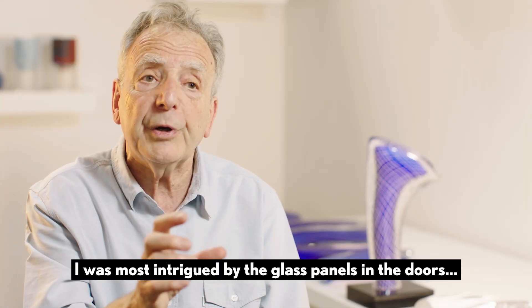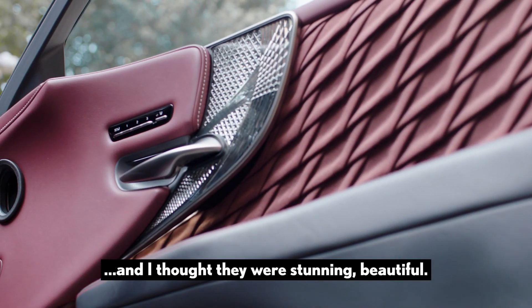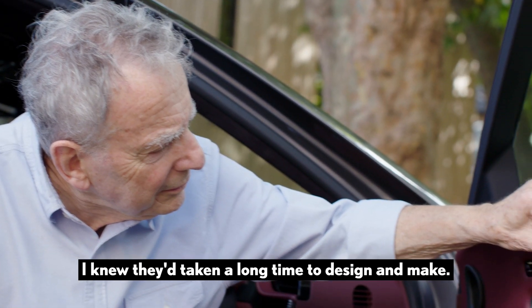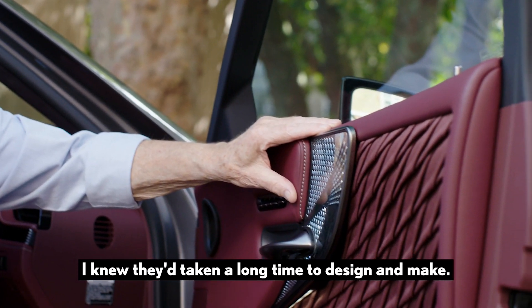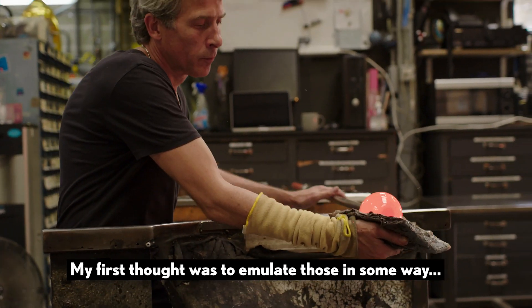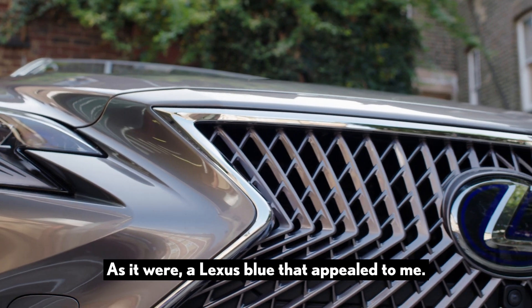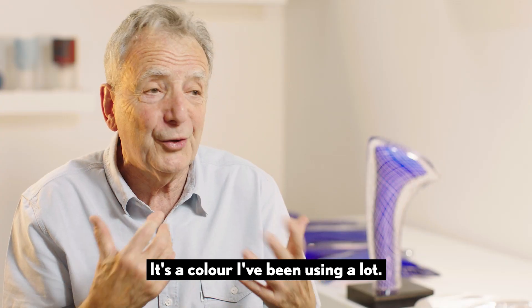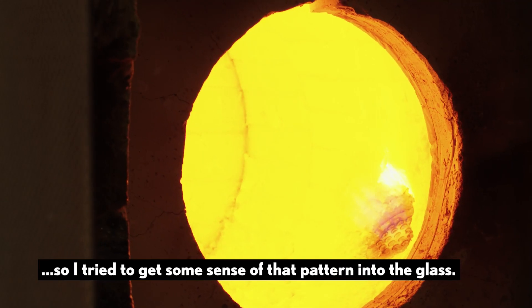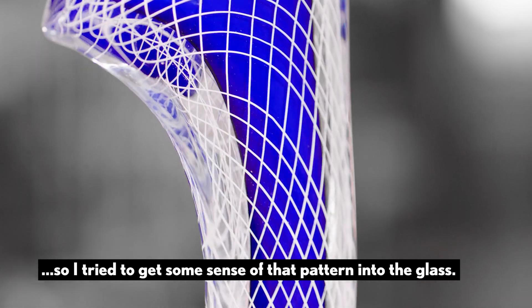I was most intrigued by the glass panels in the doors and I thought they were stunning, beautiful, and I knew they'd taken a long time to design and make. My first thought was to emulate those in some way, and then I thought about the colour — a Lexus blue that appealed to me, a colour I've been using a lot — and I was very taken with the grill, so I tried to get some sense of that pattern into the glass.